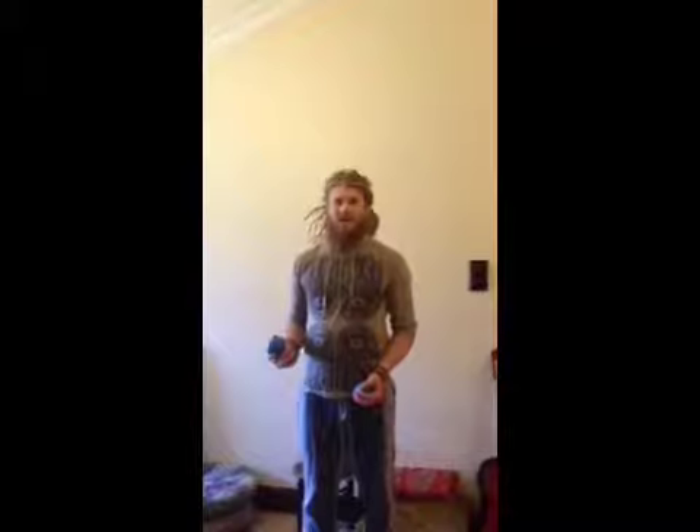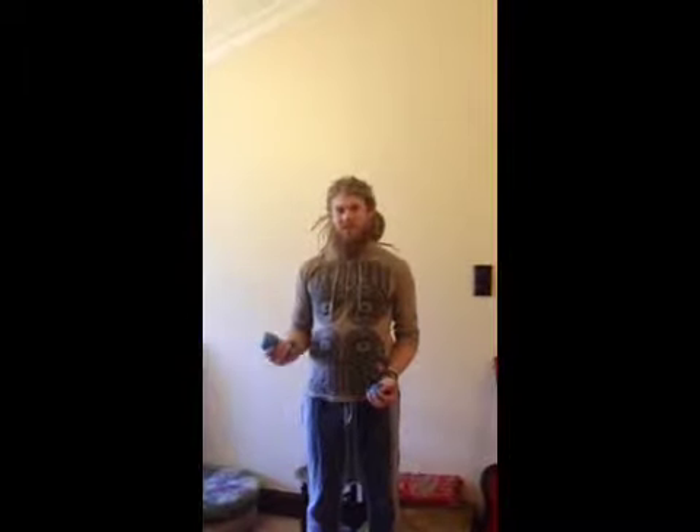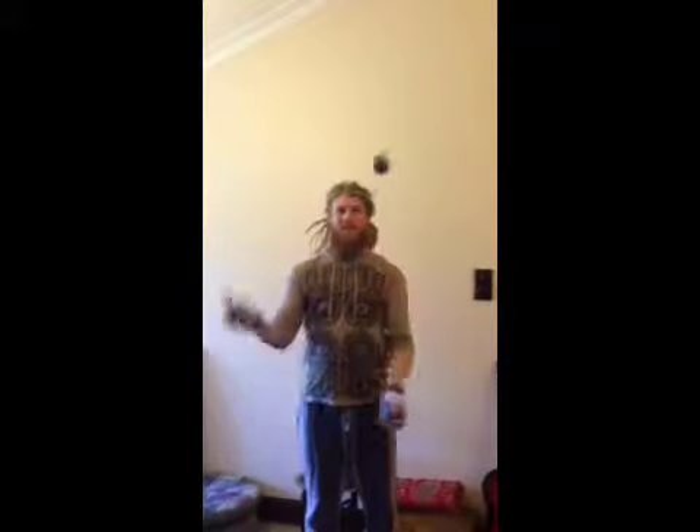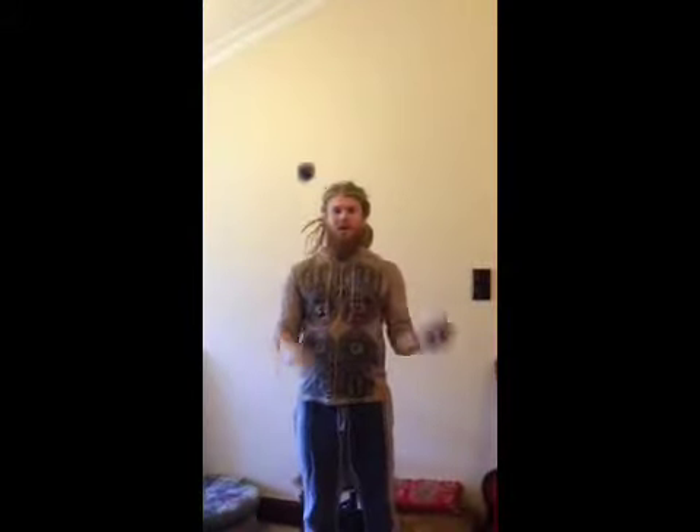Today we're going to teach you how to do a three ball cascade. This is the first trick that you should learn when you're juggling. There are many tricks that we can build off this, but this is the base pattern that you want to learn with three balls.